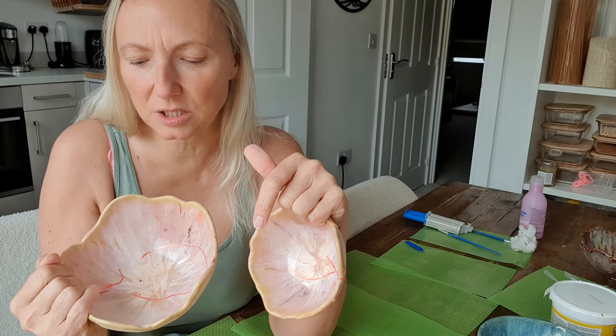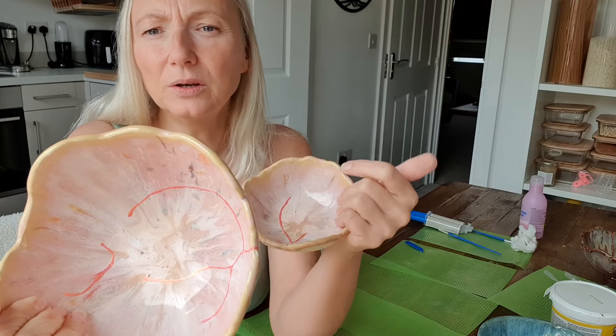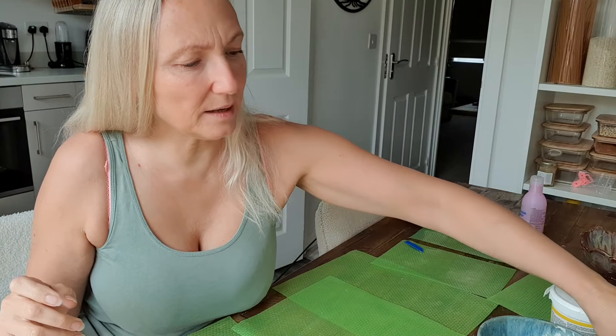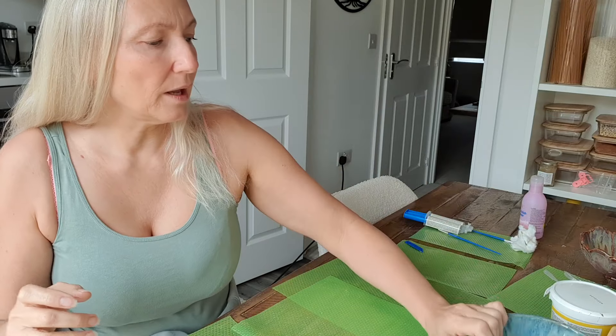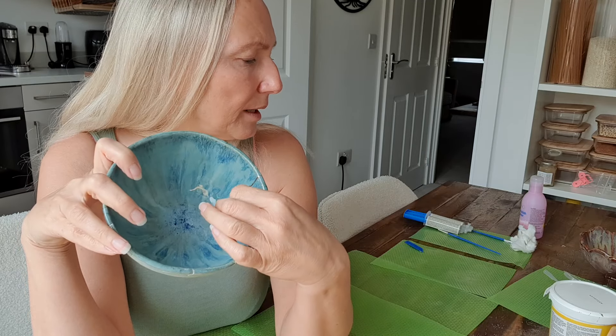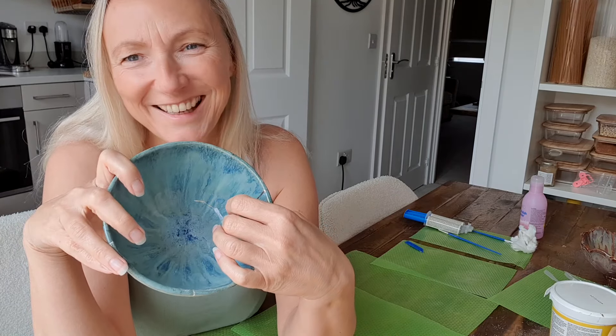It leaves really sharp cracks — that's how you know something is dunting, because the edges are really really sharp. So with these pieces, the method I used was filling in the cracks first of all.